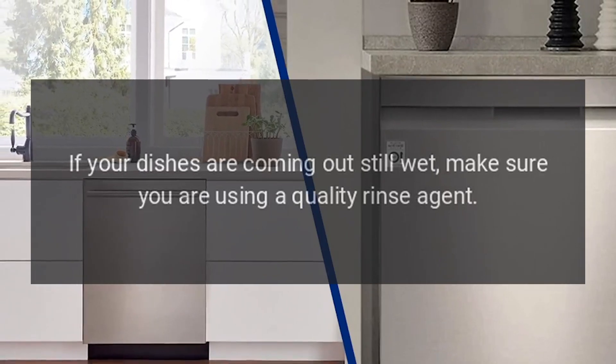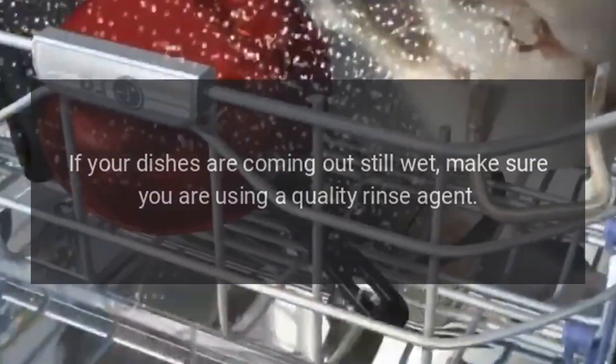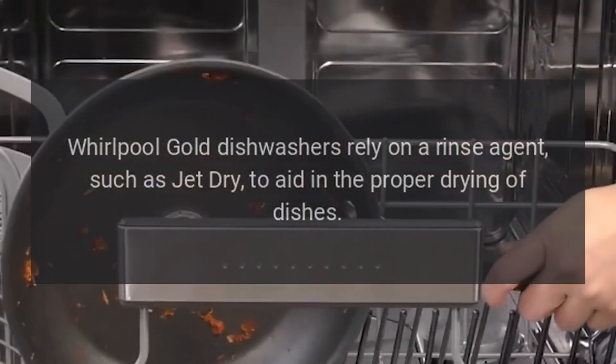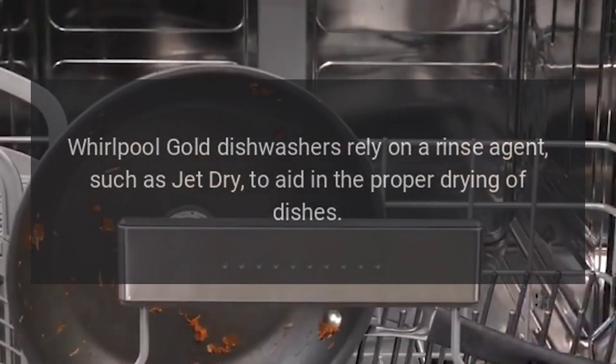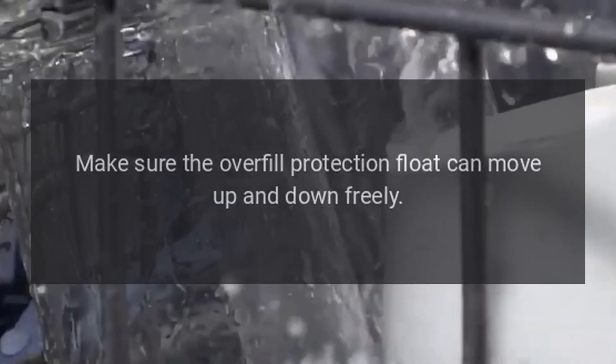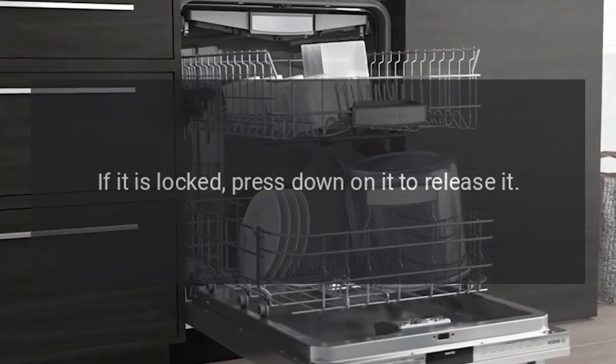If your dishes are coming out still wet, make sure you are using a quality rinse agent. Whirlpool Gold Dishwashers rely on a rinse agent, such as JetDry, to aid in the proper drying of dishes. Make sure the overfill protection float can move up and down freely. If it is locked, press down on it to release it.